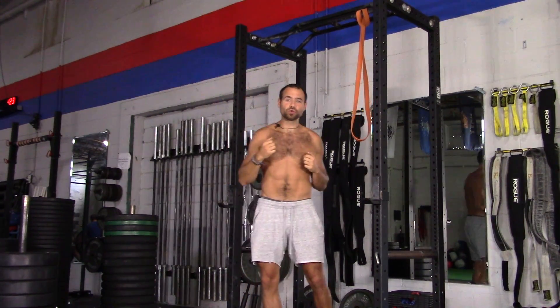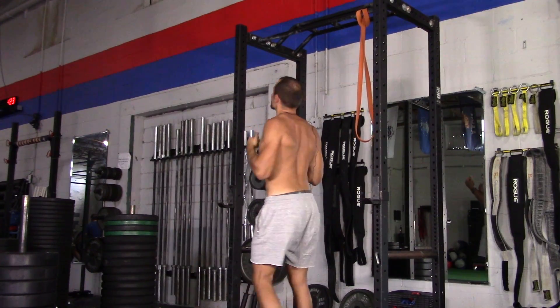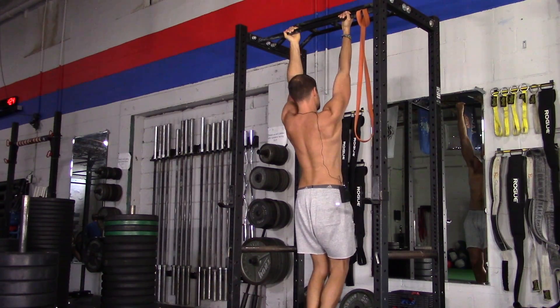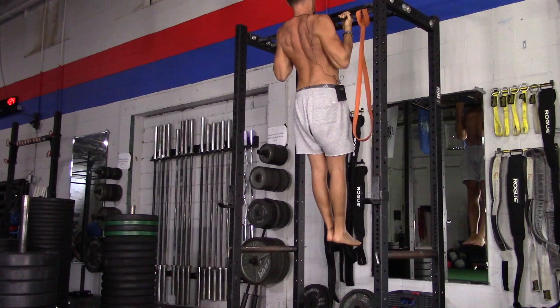So keeping your spine neutral while you pull, trying to squeeze your shoulder blades together as you come up — that's how you get those muscles in the back that we just talked about.